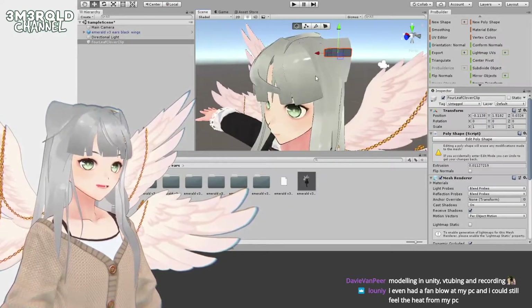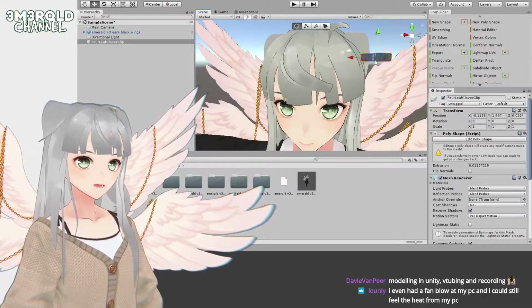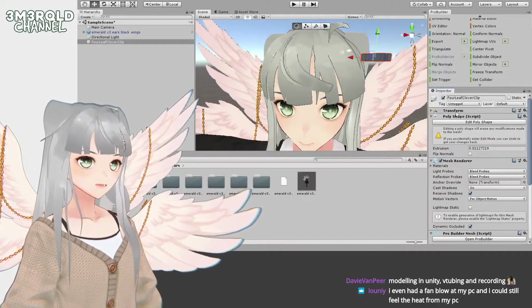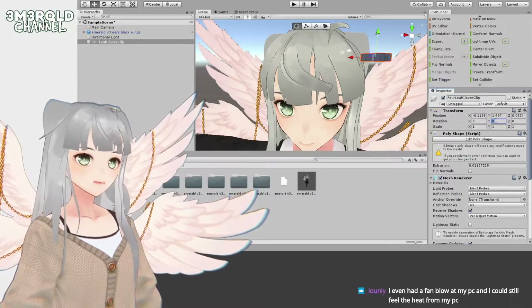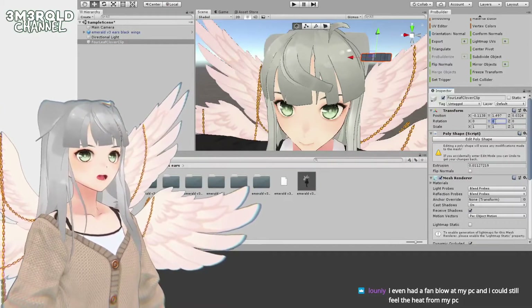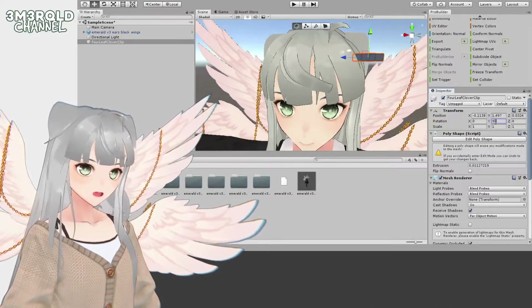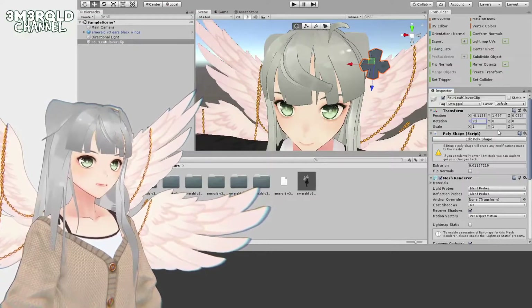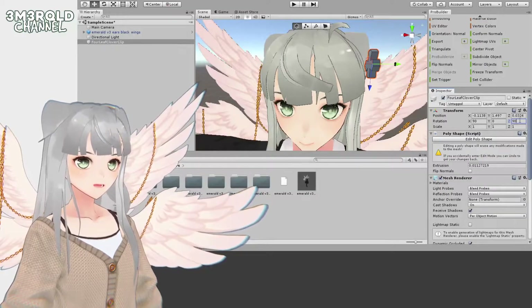I want this to be roughly right here — I think it would look pretty cute right there. Then I'll match the rotation in the Transform area. I always forget which rotation to change so I just test each of them. I'll type in 90 to test — yeah I definitely want it to rotate down.